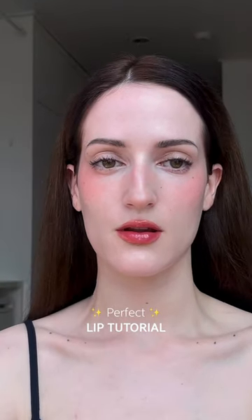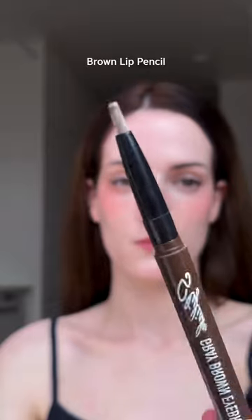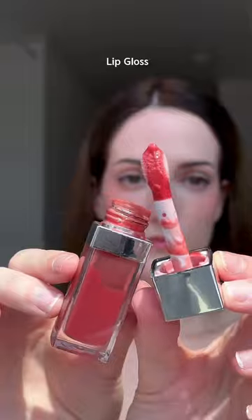How to get from this to this. These are the products that we will need: a lip pencil, lip balm, lipstick, and lip gloss. The lip balm will help to blend the pencil well, contouring the lips to create a round and clean shape.